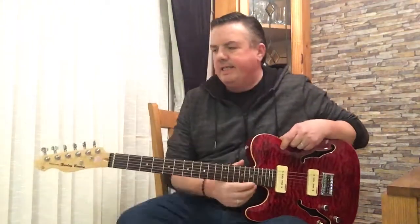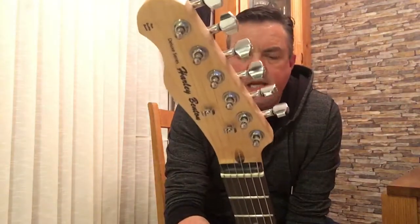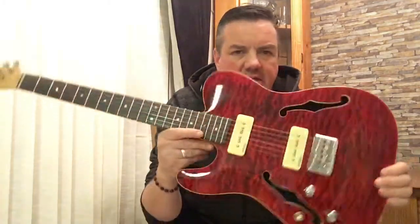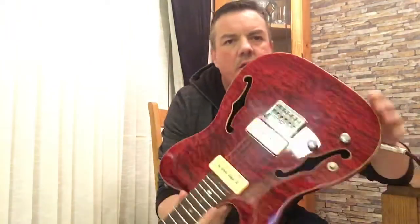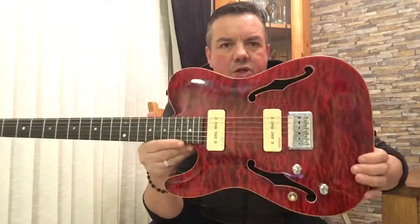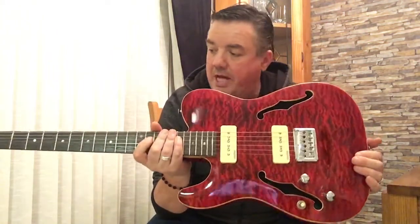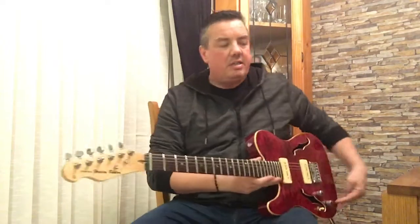Hey folks, it's Carl here again. As promised, I'm going to do a review on this Harley Benton TE-90QM Tele-style semi-hollow body guitar I got off Thomann. Great guitar, absolutely well worth the money. I paid 200 euros for this. Solid mahogany back, Canadian rock maple neck, rosewood fingerboard, Wilkinson-style P90 pickups, quilt maple top, cream binding, and she's a string-through body. Really, really pleased with it.